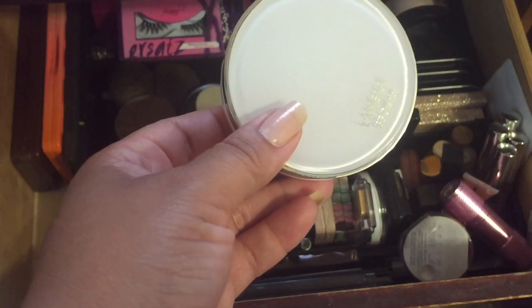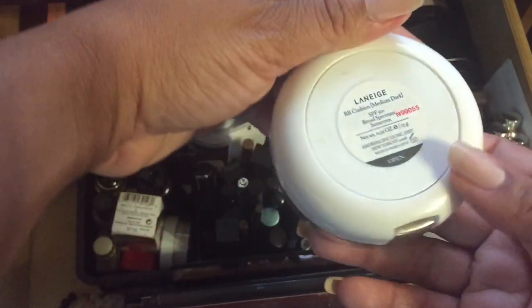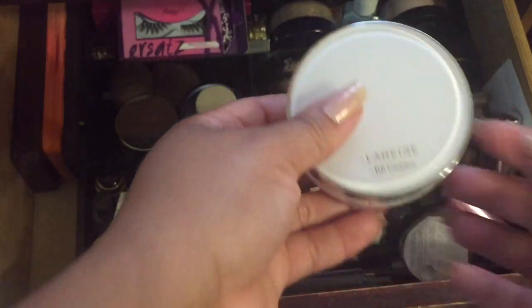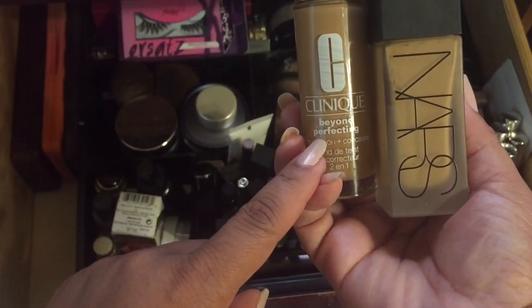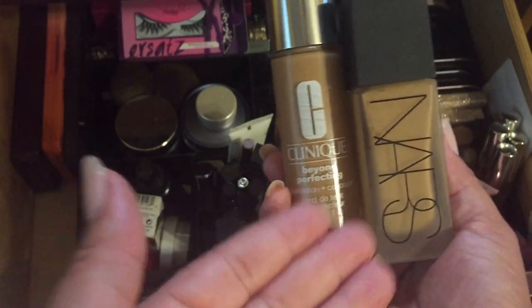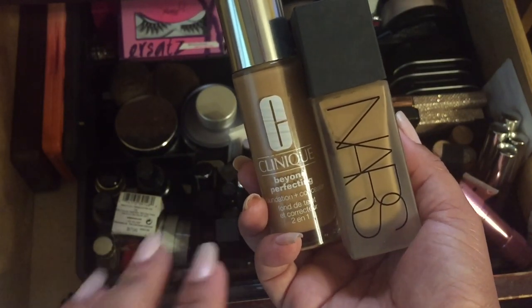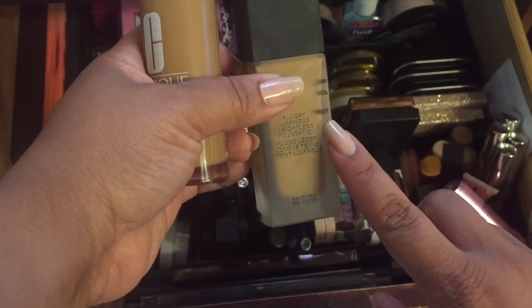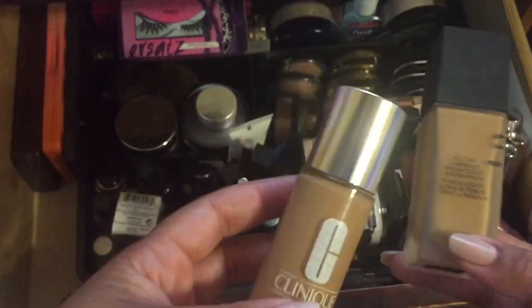I flipped the cushion in this foundation — sorry it looks a bit used. This is actually my only cushion foundation that I really enjoy; it has SPF 50 and I have it in medium dark. I'm also putting in my Clinique Beyond Perfecting and my NARS — these are my oldest foundations and I want to move them out of my collection. You'll see these in a project pan called 'Finish Nine by New Year's,' alternating through October, November, and December. This one is already halfway done from a previous project pan.